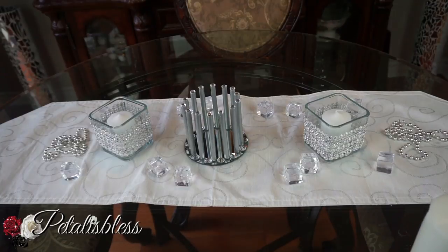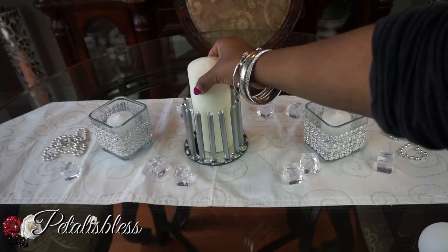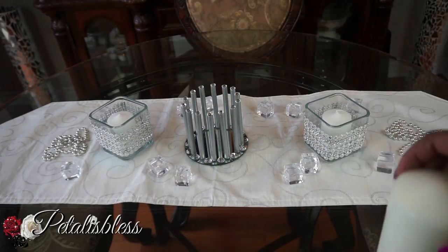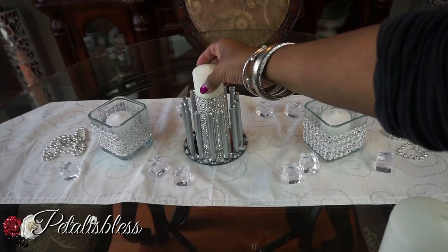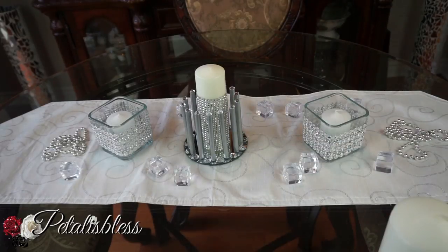The next one is this large candle — that looks very nice also. And here's my favorite one: putting in a blinged-out candle. You know I love my bling! I think this looks the best. You can dress it up any way you like with different styles and different designs, and they all look nice.